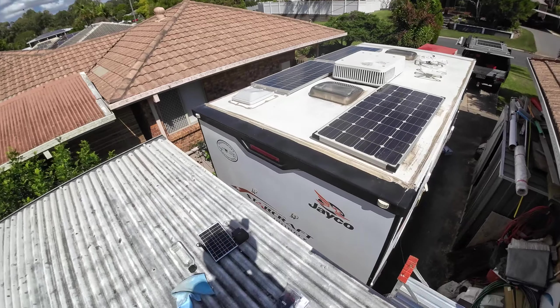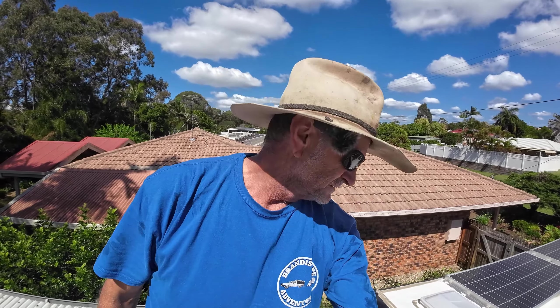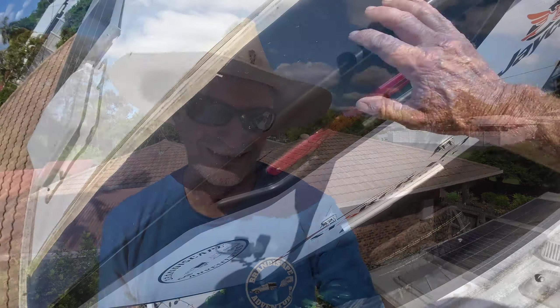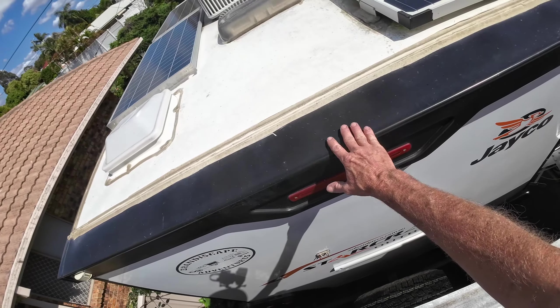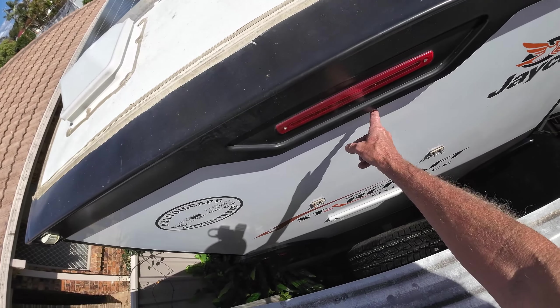Pretty lucky having the patio roof at the back here to work off, instead of trying to work off a ladder. While you're working at heights, always do it safely — you don't want to be falling off a ladder. I know plenty of people that have fallen off ladders and ended up with broken bones. The camera's either going to go on there, but the surface is a little bit uneven, so I'm thinking of sticking the magnet on just below there.